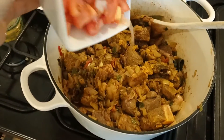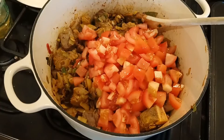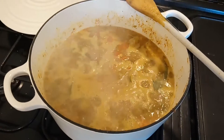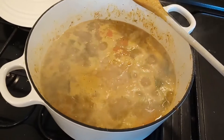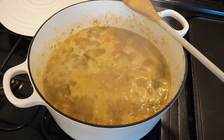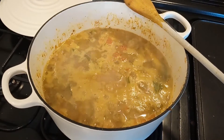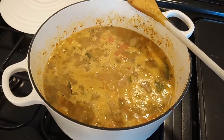Add tomatoes and continue cooking. I've added hot water, bring it to the boil and reduce the heat to a low simmer. Leave it for two and a half or three hours with the lid on.